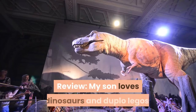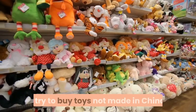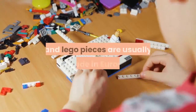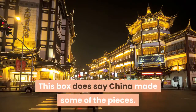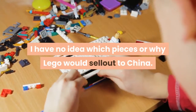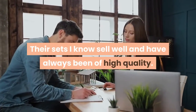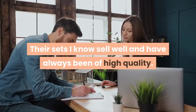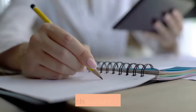Review: My son loves dinosaurs and Duplo Legos. I try to buy toys not made in China, and Lego pieces are usually made in Europe. This box does say China made some of the pieces. I have no idea which pieces or why Lego would sell out to China. Their sets I know sell well and have always been of high quality. Hopefully they will quit making pieces in China. Research before you buy.